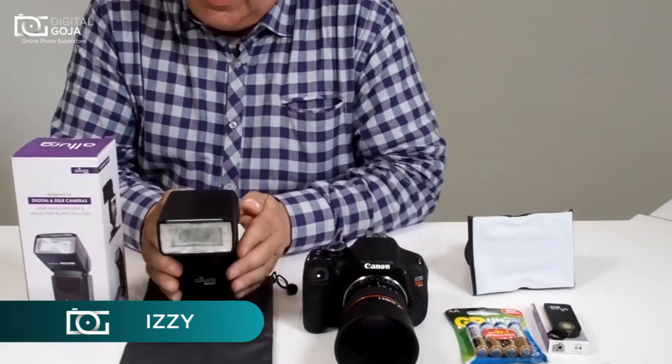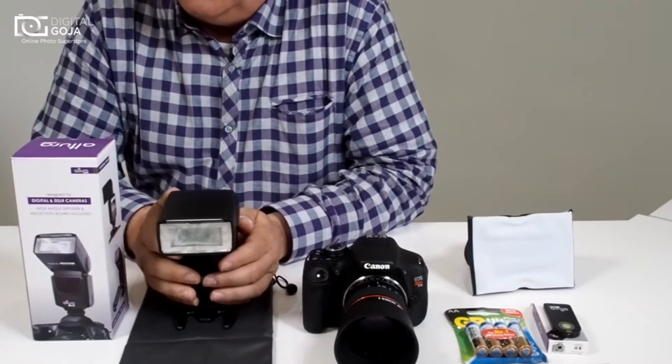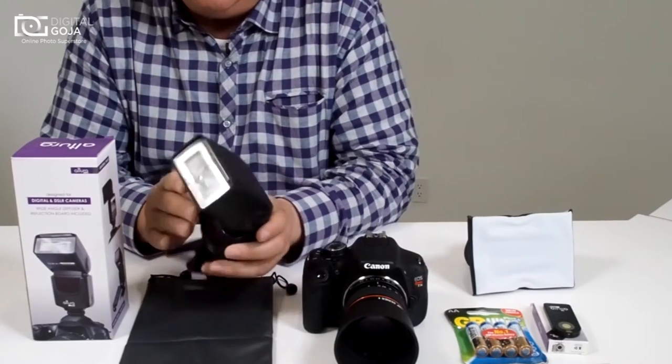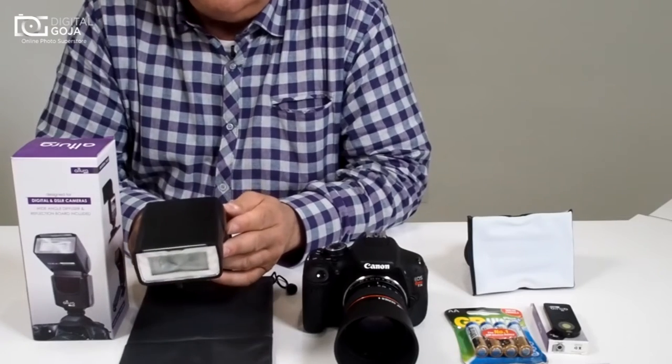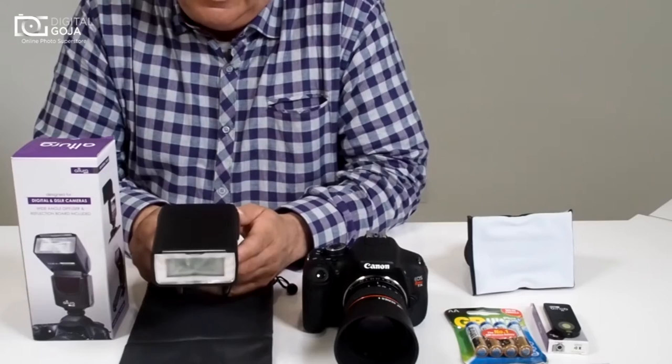Hi there, Izzy from DigitalGoja.com, and today we're going to take a look at the Altura Photo Pro Series Digital SLR Universal Flash. This is made to work with today's most popular DSLRs — be it Canon, Nikon, Olympus, Pentax — I can go on and on. It'll work on all your DSLRs.